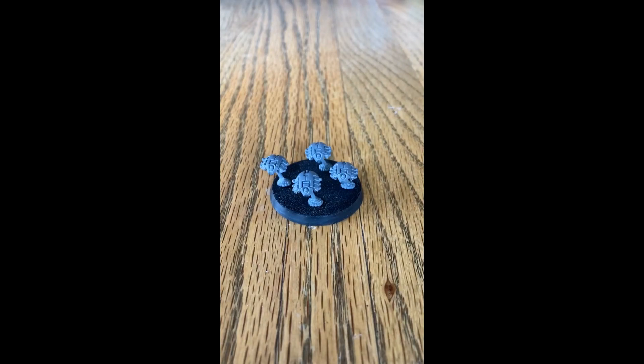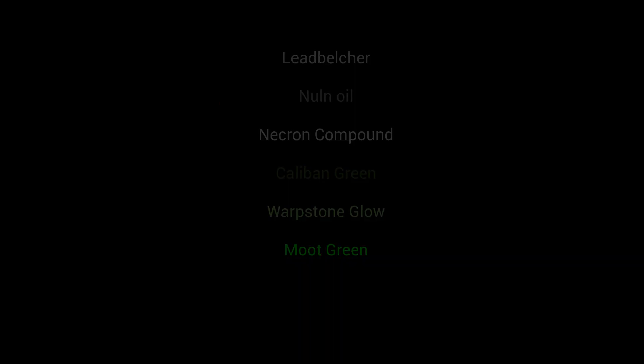Hello everyone, welcome back to another Warhammer painting tutorial. In today's video we will be painting Necron Canoptic Scarabs. Go ahead and grab your paints and your brushes and let's get started.